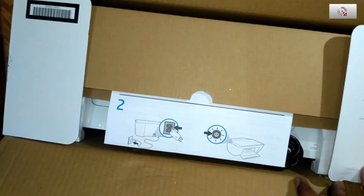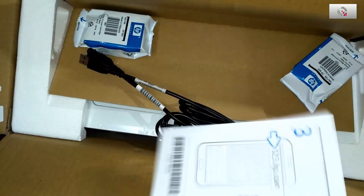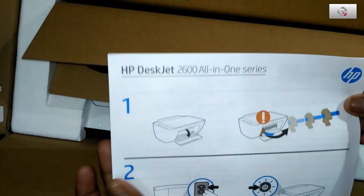Now let's open the seal. Inside we have the instruction guide, the two cartridges, and the cables. The packaging is very neat and nice.